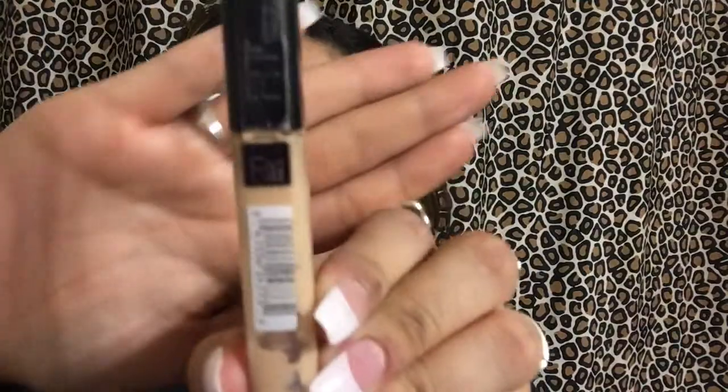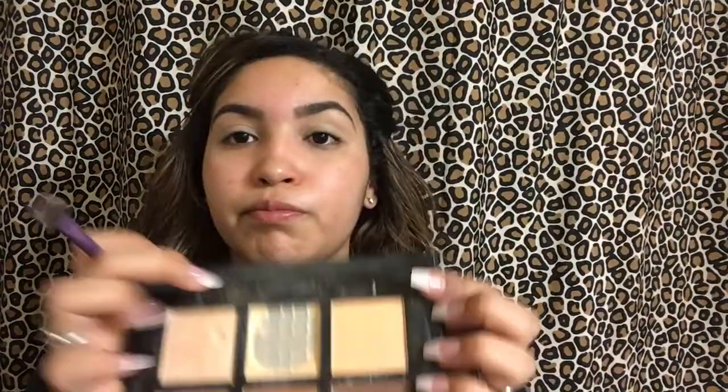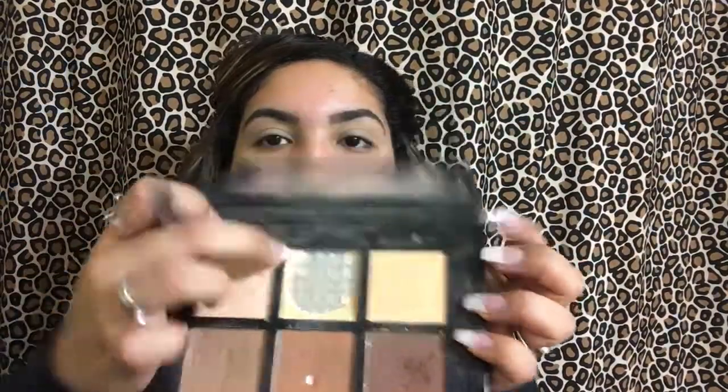Both brows are done. Next, we're going to go in with our Maybelline Fit Me Concealer in the shade 20. I'm going to put that on my eyelids just to act as a primer and to conceal, because my eyelids are kind of dark and veiny. And then we're going to go in with a setting powder.